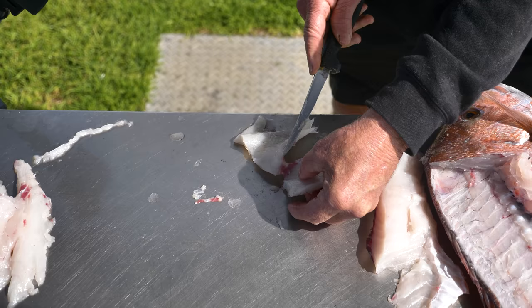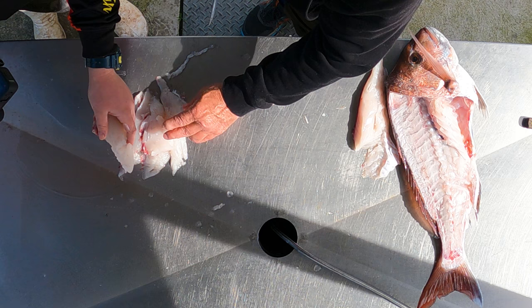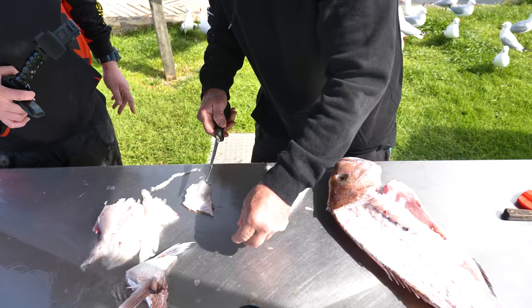It's important not to cut it too thick, and that way you've got a nice fillet. You can either batter that or you can crumb it and it doesn't take very long to cook, and then you've got beautiful fresh fillets of snapper. And that bit there — that a lot of people actually do like — just put them in a pan with a bit of oil and they cook up all right.